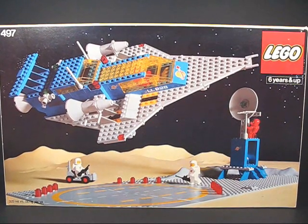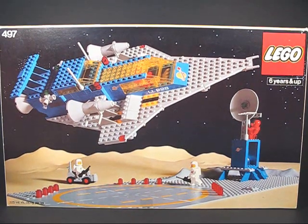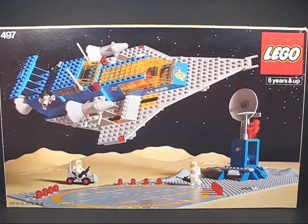What's up guys and gals, LEGO fans. Here's a look at the vintage 1978 Classic Space Galaxy Explorer.